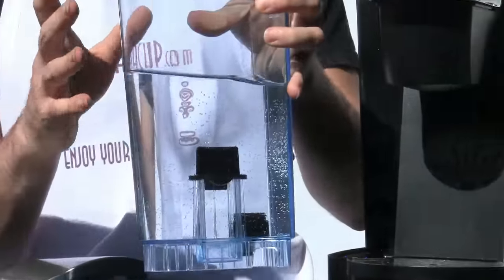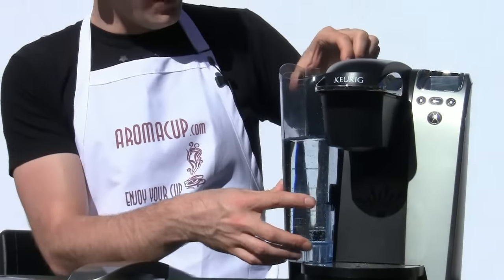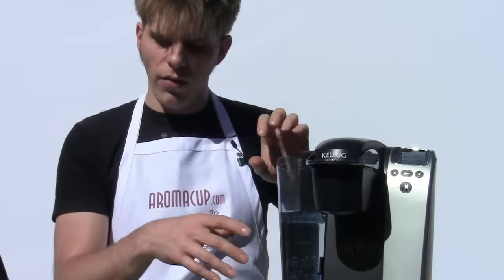Clean that wire mesh outlet that is on the bottom of the tank, and make sure that you're using clean, filtered, or distilled water. Fill your tank back up and then see if you have a full cup of coffee coming out of your Keurig Brewer. Follow all of these different options pretty much in order, just try each one out, and see if this helps you to get a full cup of coffee out of your Keurig Single Serve Brewer.